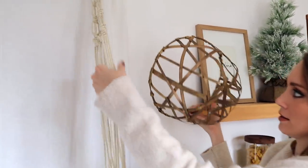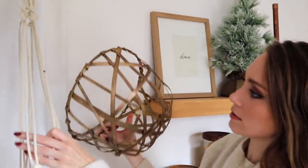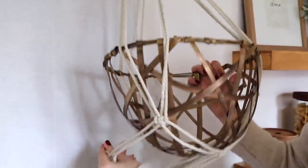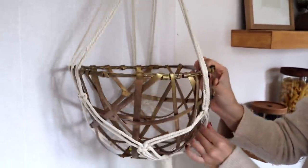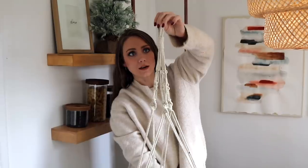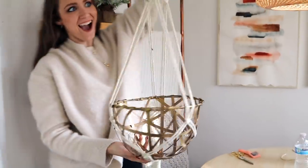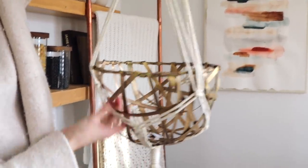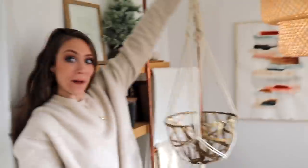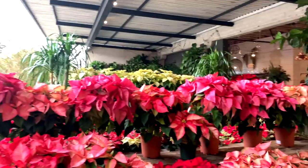Now we just hang it and slip our planner inside. Oh wow, what do you guys think? Now we just need a really pretty plant to go in it!